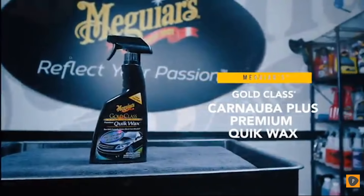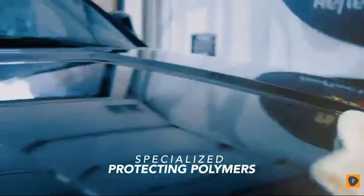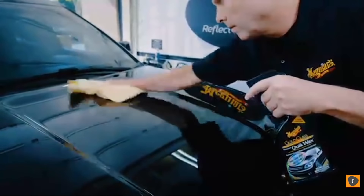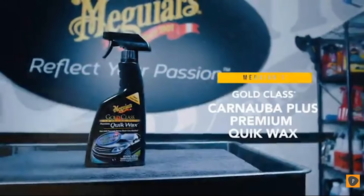Meguiar's Gold Class Carnauba Plus Premium Quick Wax is a special blend of premium carnauba for achieving a dark, wet-look shine with added protection. This simple mist-on and wipe-off formula will not leave a white residue on plastic or rubber trim, is safe on all glossy paints and clear coats, and can even be applied in full sun.